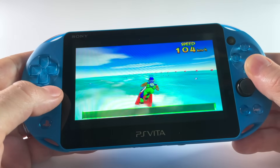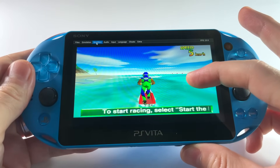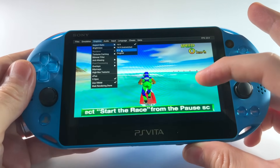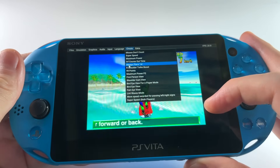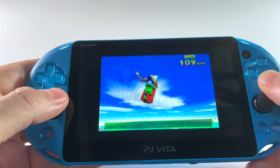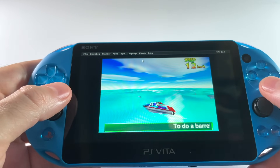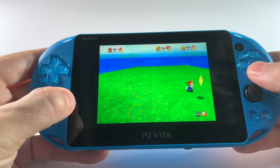This emulator is called Daedalus X64. One of my favorite things about it is that it takes advantage of the Vita's touch screen, so you can use it as a mouse pointer to change your aspect ratio on the fly or implement cheats while the game is still in progress. It's a subtle thing but one of my favorite features of any emulator. On top of that, compatibility with Nintendo 64 games is pretty good — at least half the back catalog will play just fine, and another 25 percent will play with some limitations.